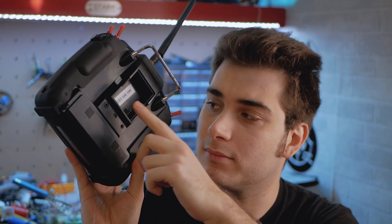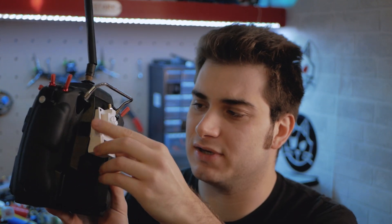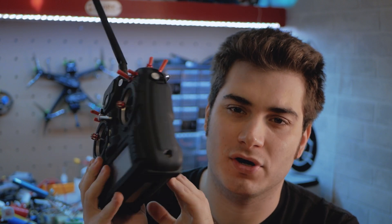Let's start from the beginning - what are these two modules for? It's very easy: you have your own radio, this is a big radio with a micro module bay port on the back, and these modules allow you to slot them in and use ExpressLRS on your radio.